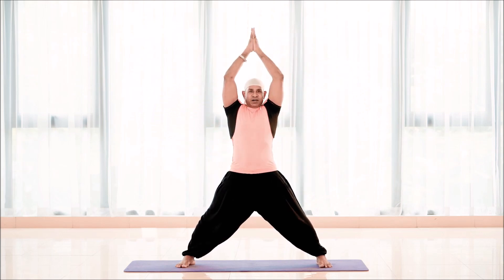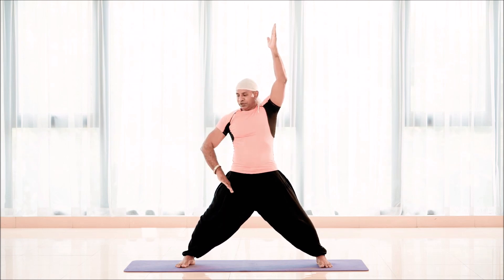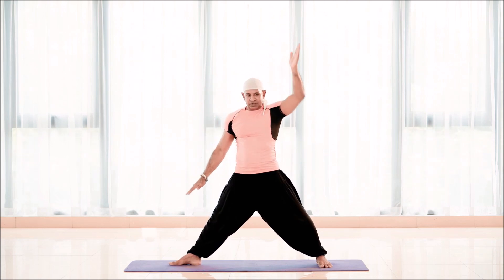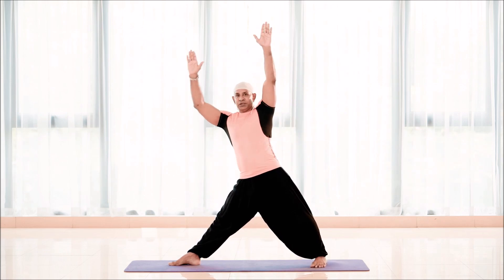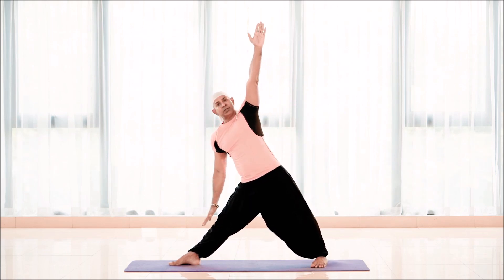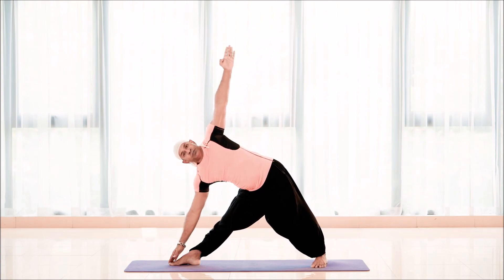Take them overhead — arms overhead. Now when you exhale, turn your right foot to the right side, left foot in a little bit, and reach anywhere possible — maybe the knee in the beginning, or you can go all the way down.